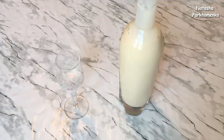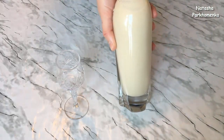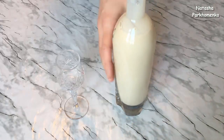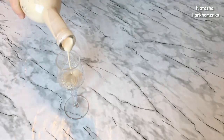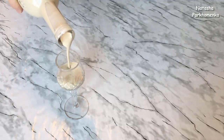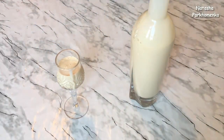The liqueur is ready! This is a wonderful result. Now I'm going to pour it. Look how beautiful it is — the consistency is very good.